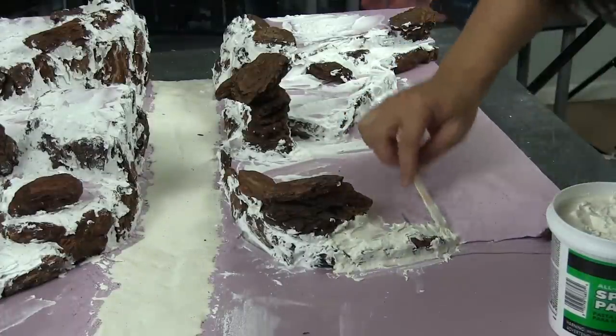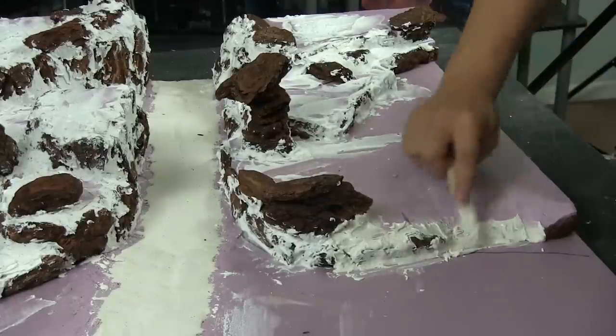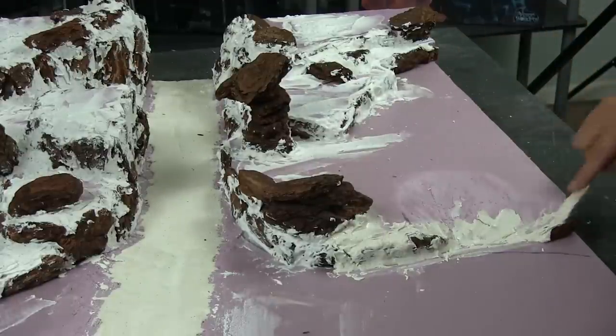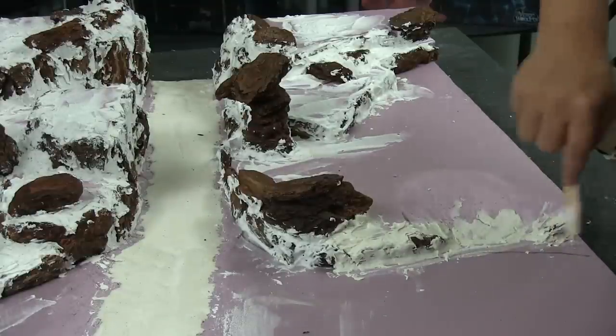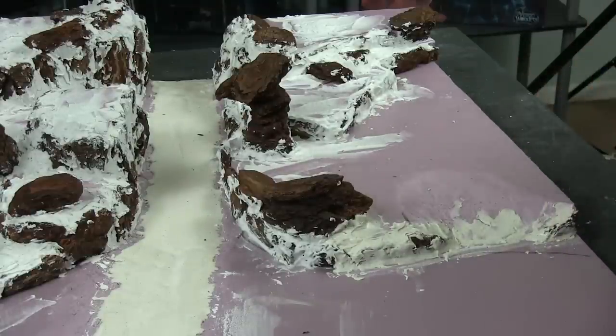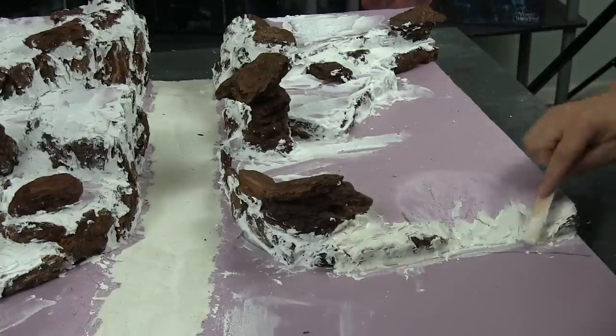You may have also noticed where I put on the spackle that I made raises to make it not so flat. You can use the spackle to make little raises, little highs and lows, and then we'll just flock it over later and it'll look like dunes of sand.